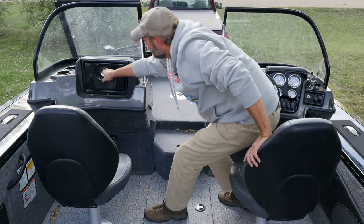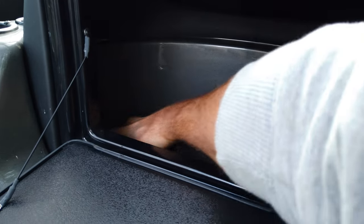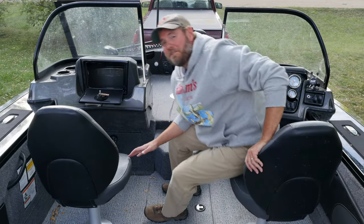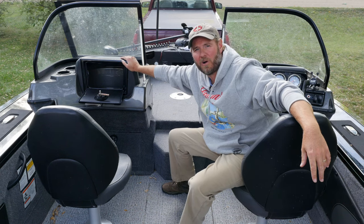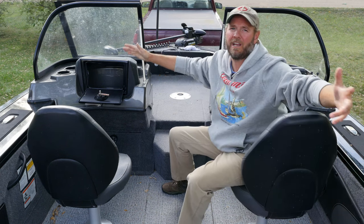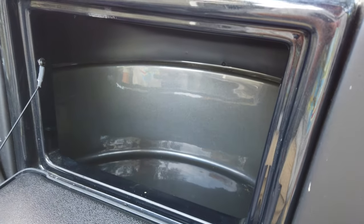Up at the top, the glove compartment — very important, very spacious. Who loves a spacious glove compartment? I do. But here's the problem: this thing completely fills with water when it rains. We fish in the rain — and this thing completely fills with water. Tracker, what the heck.